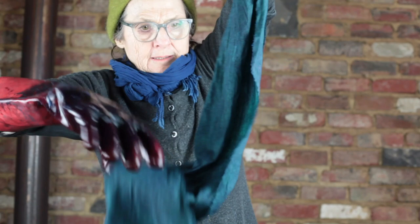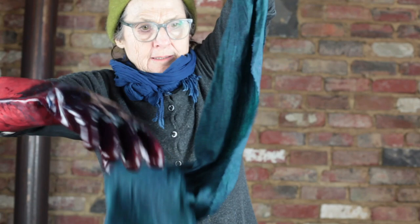I don't know if you can see, but it's going from a sort of a jadey green down to a blue. That's what we've got — the blue.